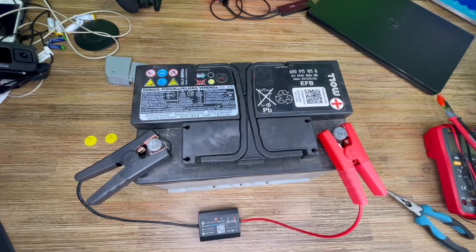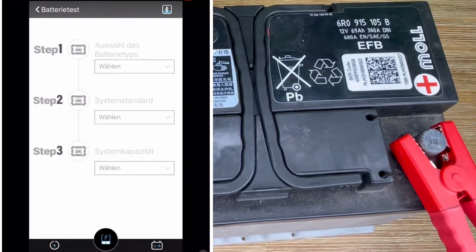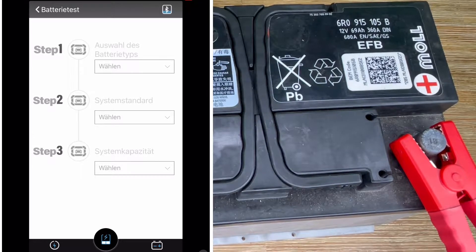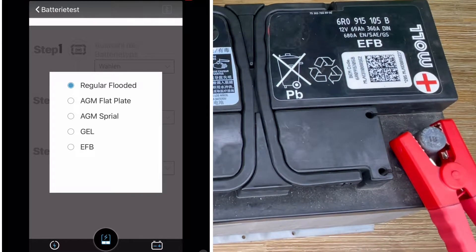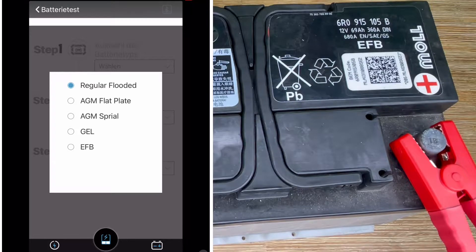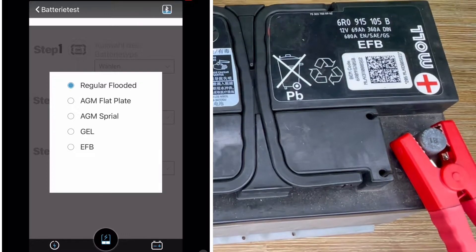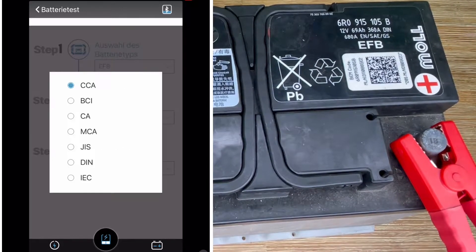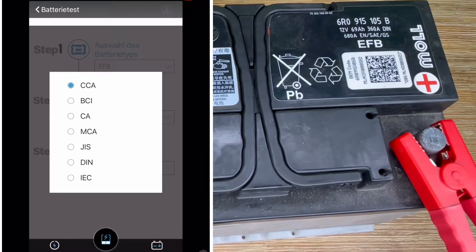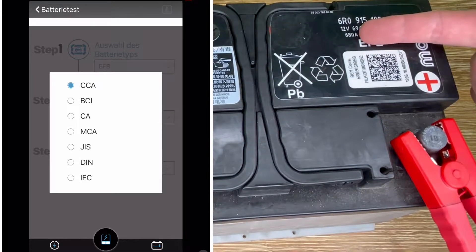A device which can only measure the state of charge of the battery is only suitable to test a conventional battery. In an ideal case, an open circuit voltage is about 12.8 volts, measured with a multimeter. If the voltage falls below 12.4 volts, the battery should be recharged as soon as possible, because a continuous low charge damages the battery due to sulfation.